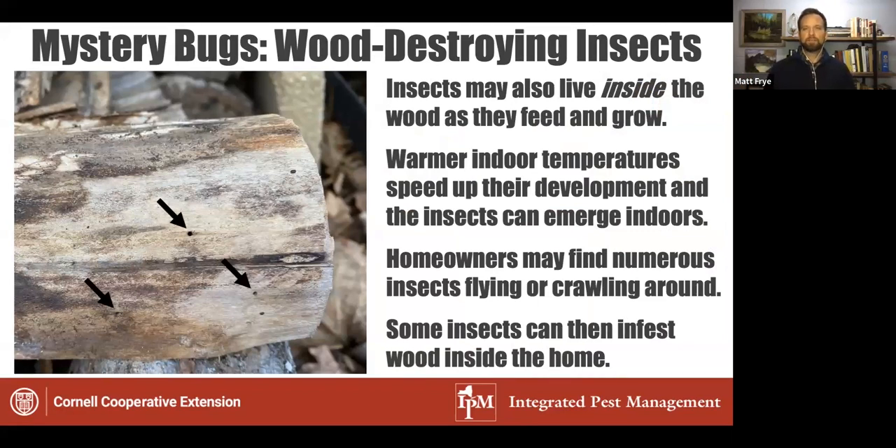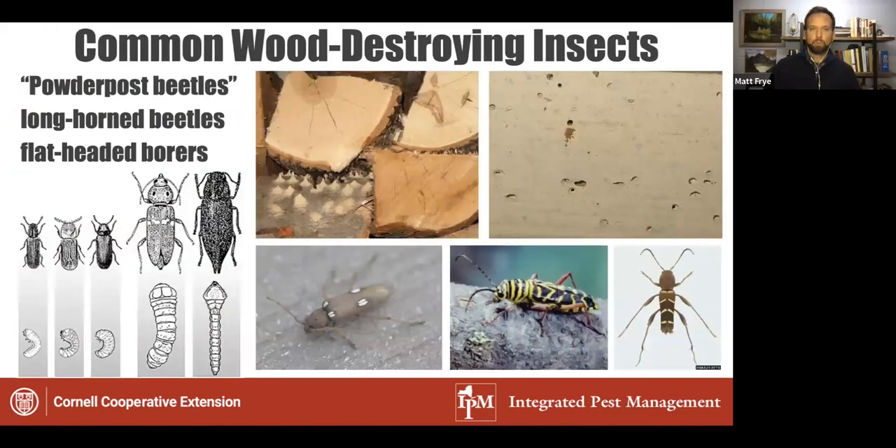The one that is even harder for homeowners to diagnose are wood-destroying insects — critters actually developing in the wood. Normally they would spend their entire life cycle over the winter in the wood and then emerge in springtime to reproduce. But when we bring the wood indoors, temperatures are warmer and that increases the rate of development. So they will emerge during wintertime if that wood is left inside. You might see frass or sawdust appearing beneath the wood, and then see adult beetles emerge in the house — they may be attracted to light or crawling around near where the wood was stored.